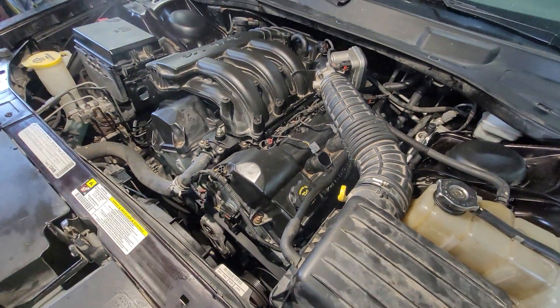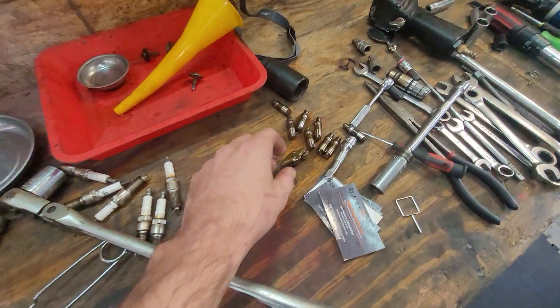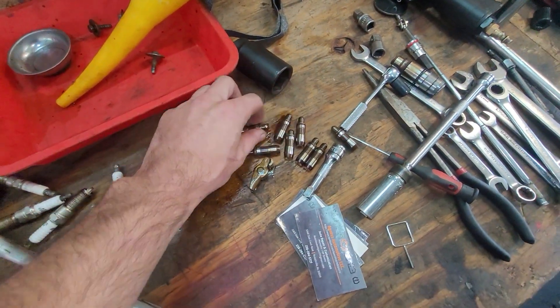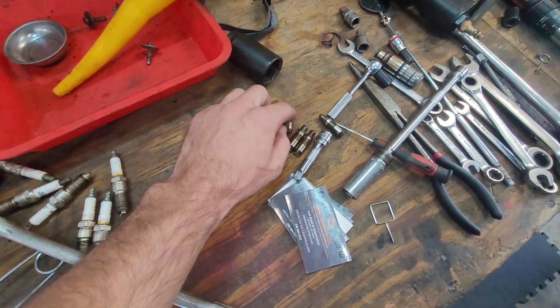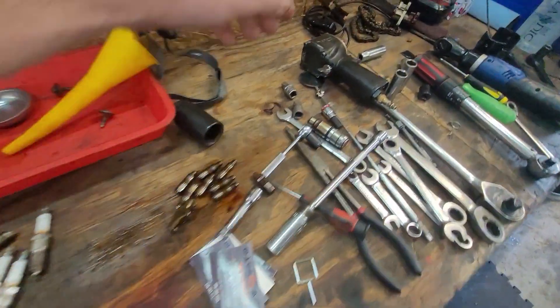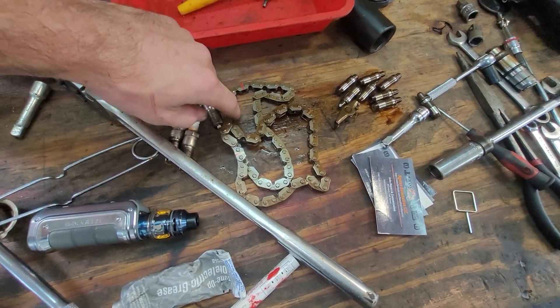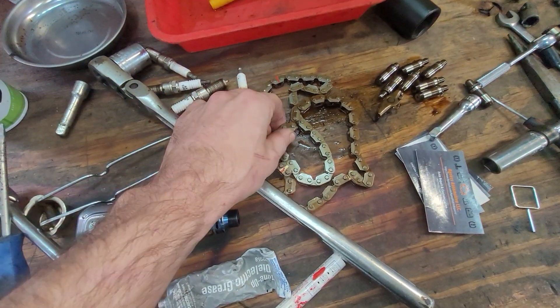She sounds pretty quiet. All I hear is an injector sticking. What we found was several — one, two, three, four, five, six, seven — collapsed lifters. These secondary chains right here are sharp on the inside, very sharp.